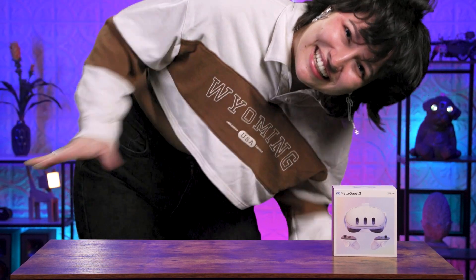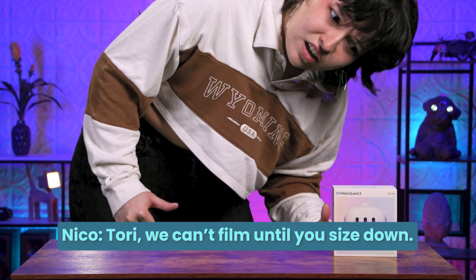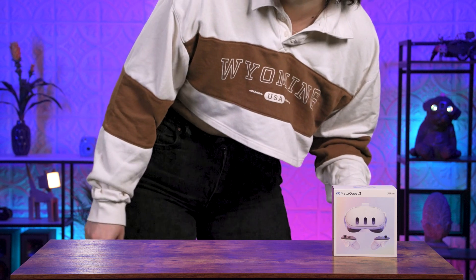I don't know if you've noticed, but the MetaQuest 3 is finally here! The future has been taken even further with this upgrade. And just like the MetaQuest 3, I've made myself even bigger and better than ever! We can't film until you size down. You shouldn't say that to me. Your head's barely in frame. Well, yeah, I guess you're right.